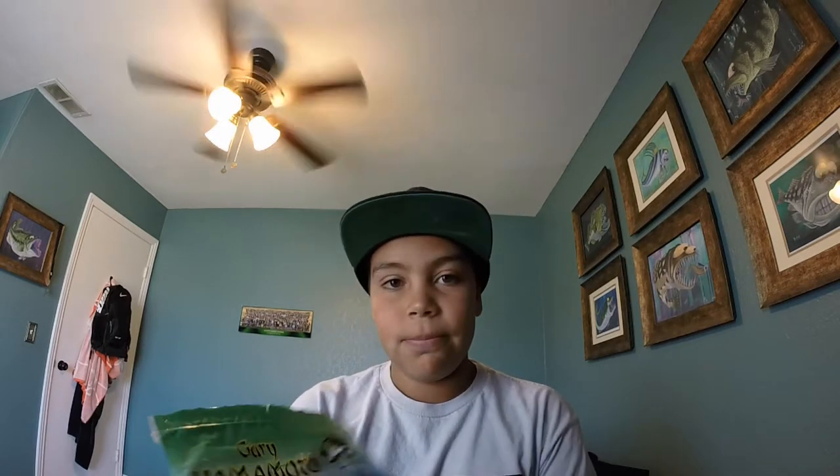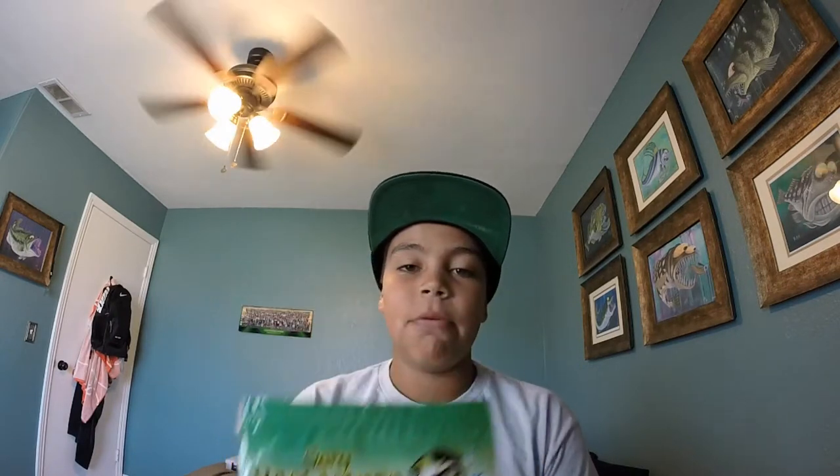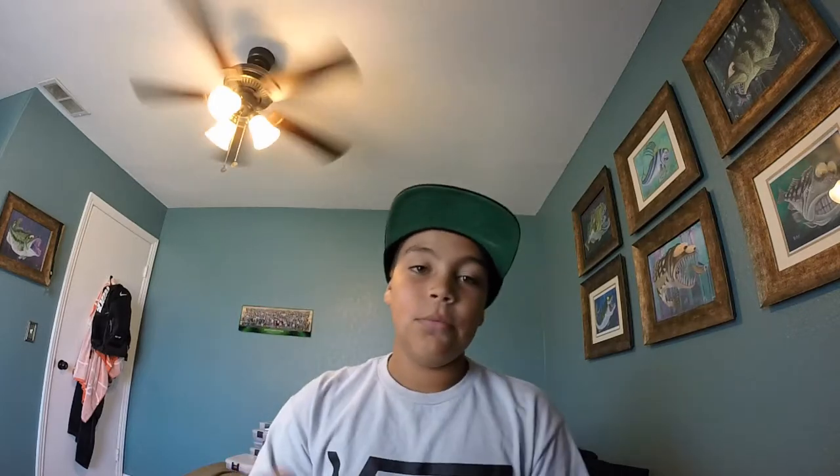My first bait would have to be the Garibamamoto Cinco, like you guys just saw. I love Garibamamoto Cincos because they're the easiest baits to use, and I've caught most of my fish on these Cincos. These are the Garibamamoto Green Pumpkin Watermelon Cincos. I usually use Watermelon Pepper Flake or Green Pumpkin Pepper Flake — as long as it's a natural green, that works.